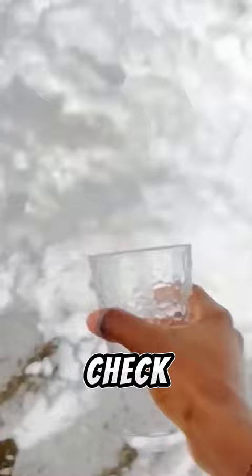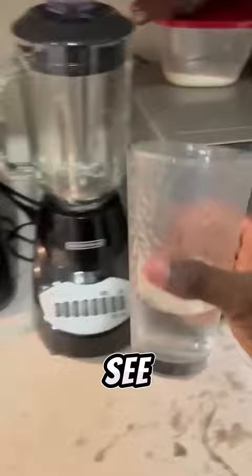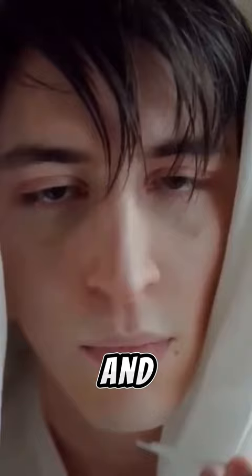To check this, just put some snow in a cup and then put it in the oven. After it melts, you'll see how dirty the snow actually is, and eating it could make you sick. Do you also eat snow that has fallen on the ground? Let us know in the comments.